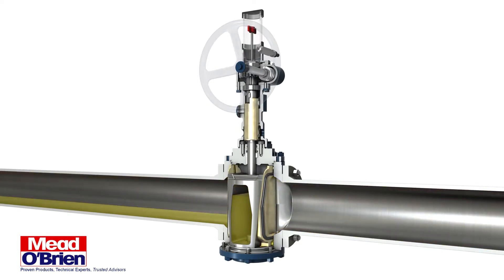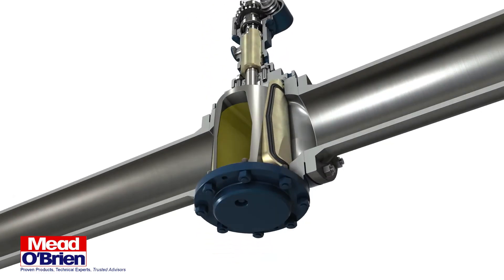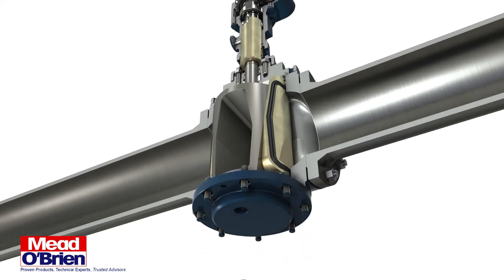To fully close the valve and provide positive shutoff, the slips are expanded outward with continued rotation of the handwheel or actuator. This outward expansion is achieved by the tapered plug moving downward, which causes the slip seals to seal against the valve body.